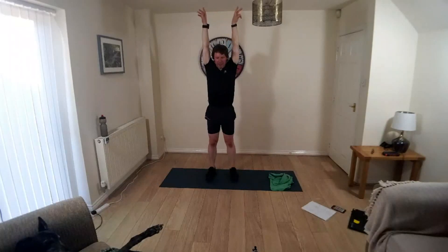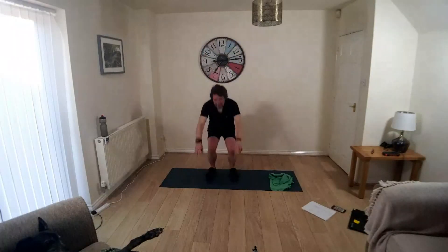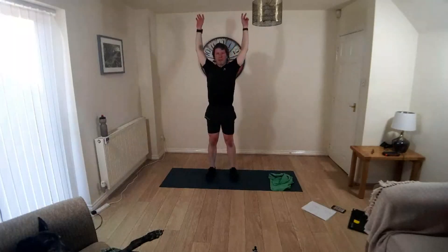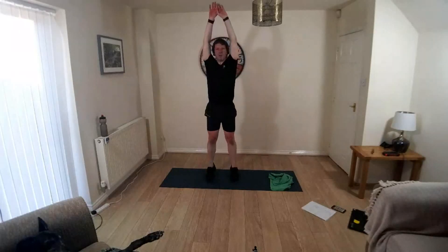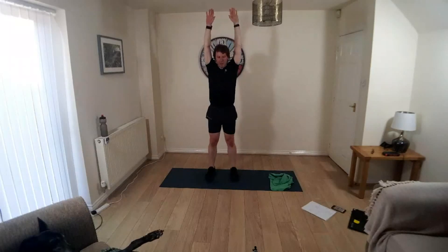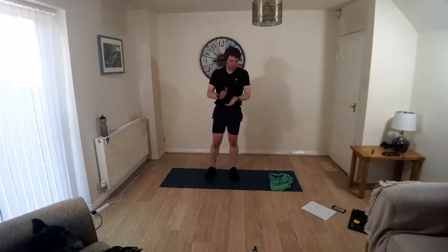So when you're ready, breathing in, bend the knees — that's two, last one, up you come on your toes, reach for the sky, hold it there, hold it there. Breathing in, exhale, take the heels towards the floor, elbows in, hands together. Well done, good stuff.